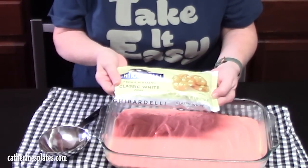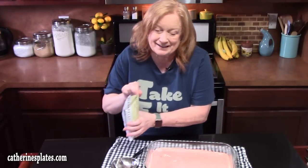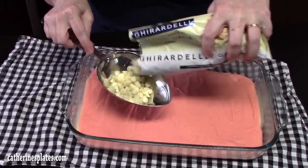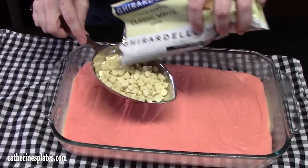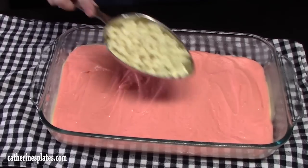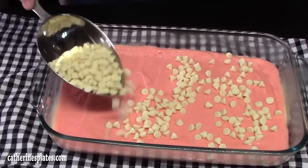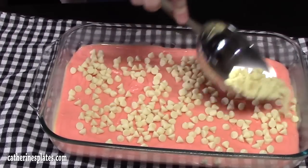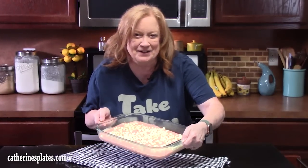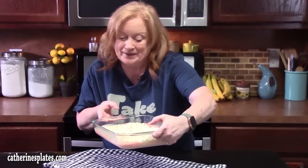Next we're going to sprinkle on one cup of white chips. You can find these in your baking aisle right next to the chocolate chips — these are just the white ones. You can overfill on this dessert, it's okay. Let's shake them on there like an earthquake, right? Do not place this in the oven yet — we need to get another layer on here.